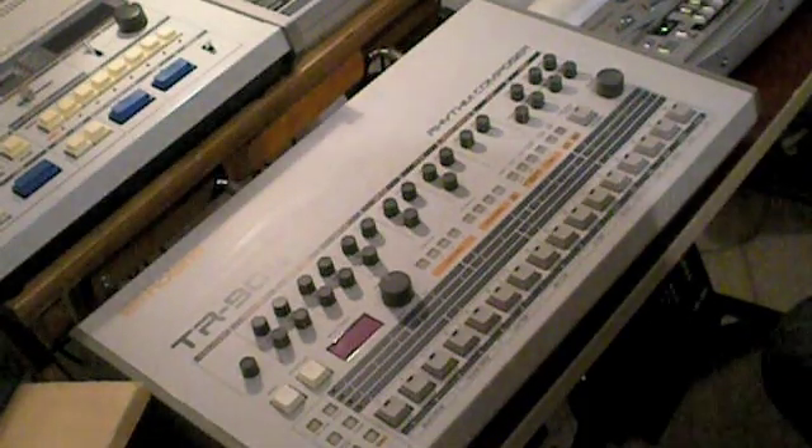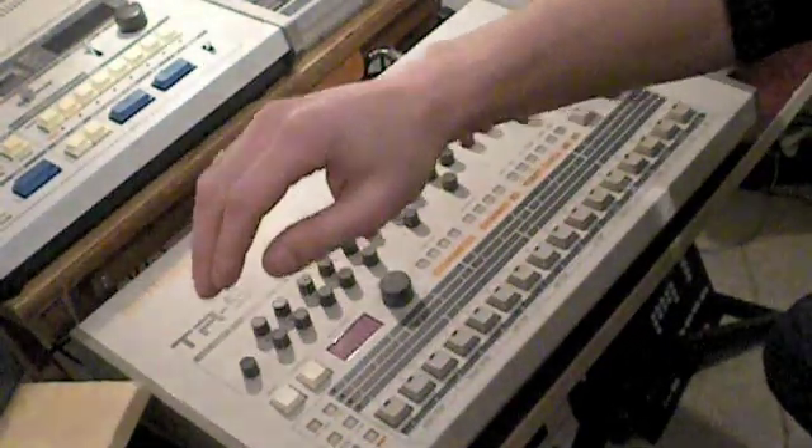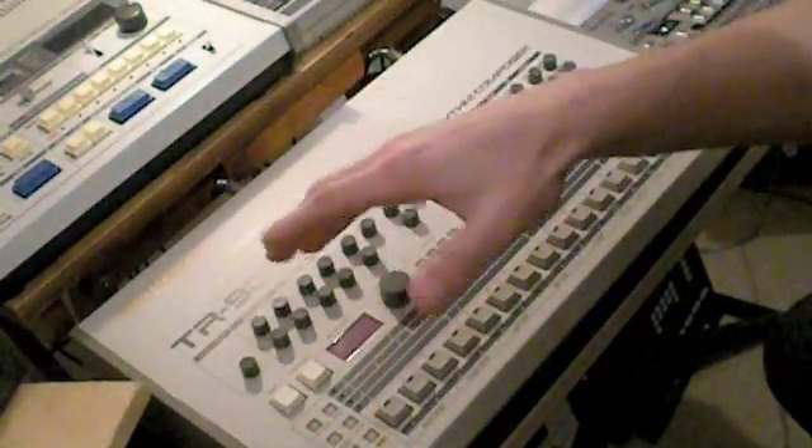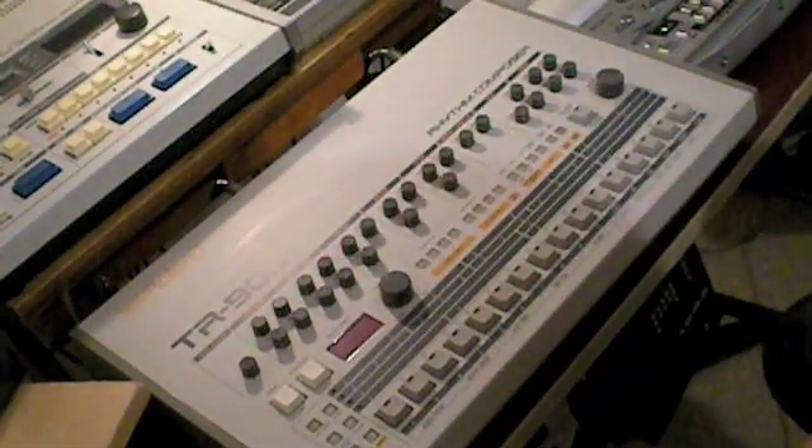Today I am going to try to explain how to program a TR-909. When I first got my TR-909 I found the manual a bit confusing, while the answers to my questions were basically very simple.